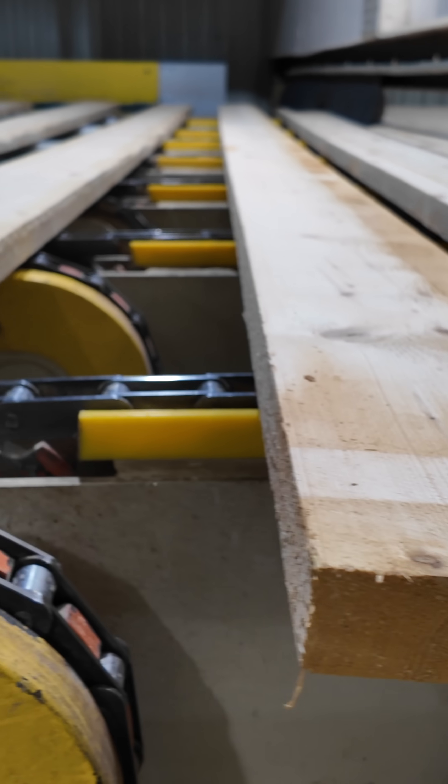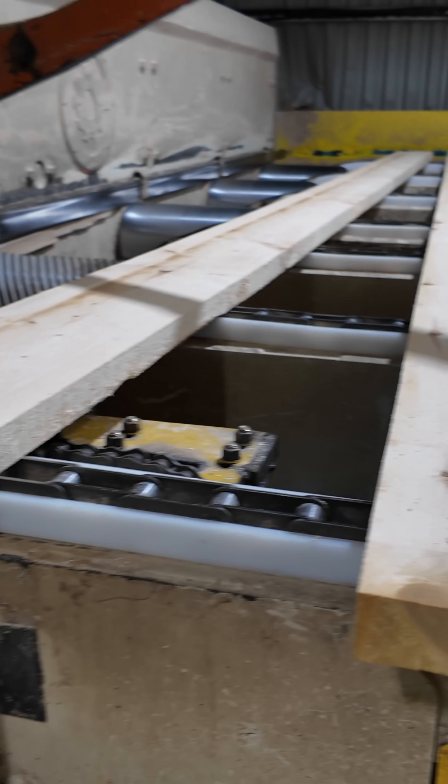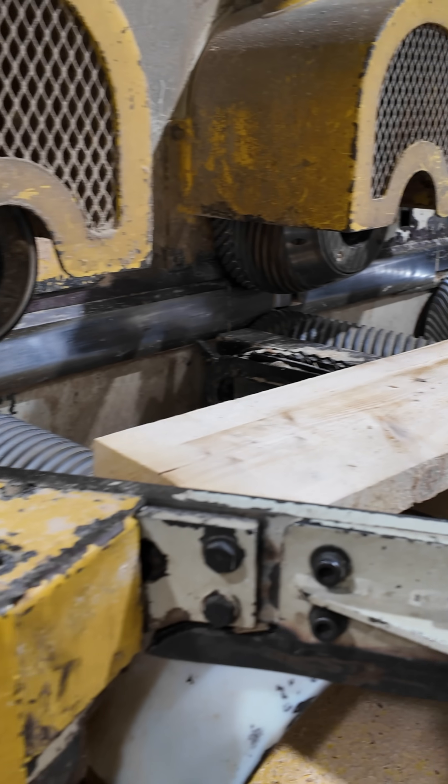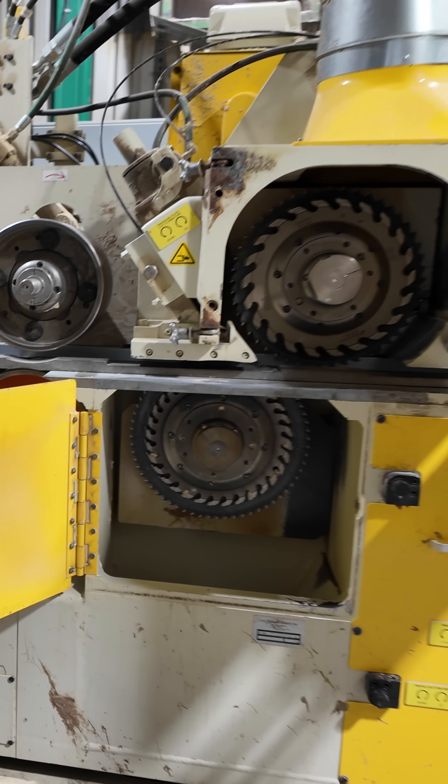Let me walk you through this. Here we have our 2x8 at the infeed — the machine is shut down. The boards are going to come through the planer, through top and bottom heads, 2 side heads, and then there's a special module here in the back.